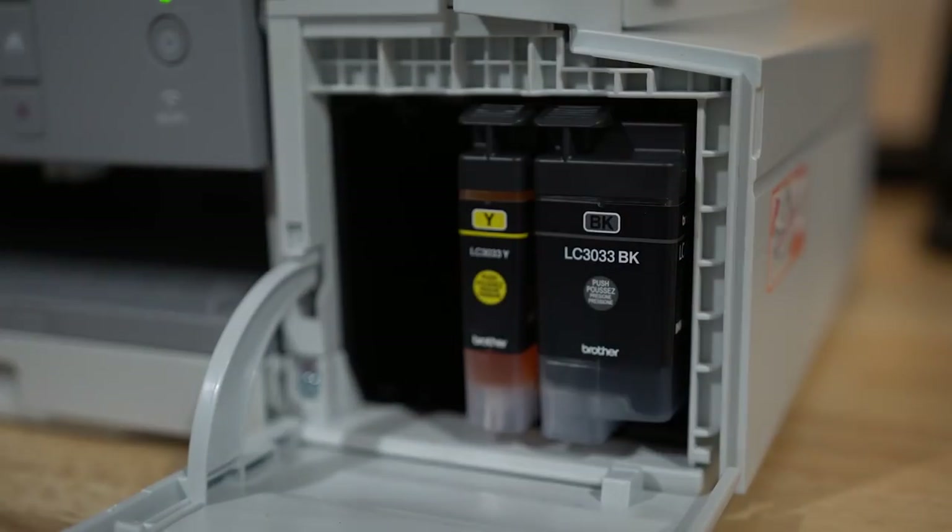And then of course you've probably seen your normal average printer that uses cartridges, which are really easy to change but basically just die all the time — probably at the most inopportune moments. These are kind of a mix between the two: they have a ton of ink because they're a large cartridge, but they're easy to change in and out because they're still cartridges.